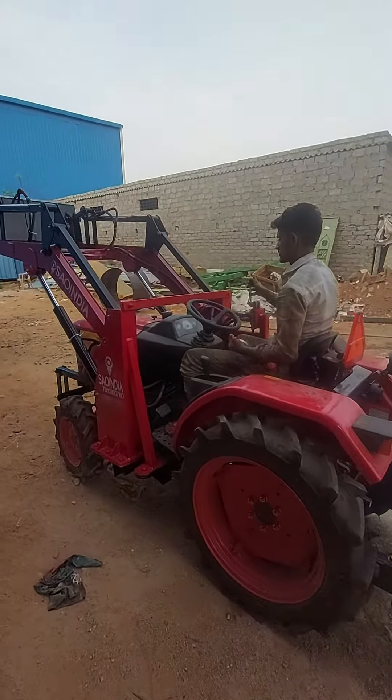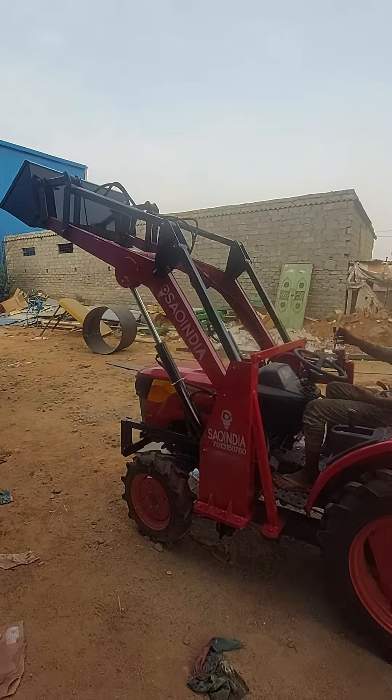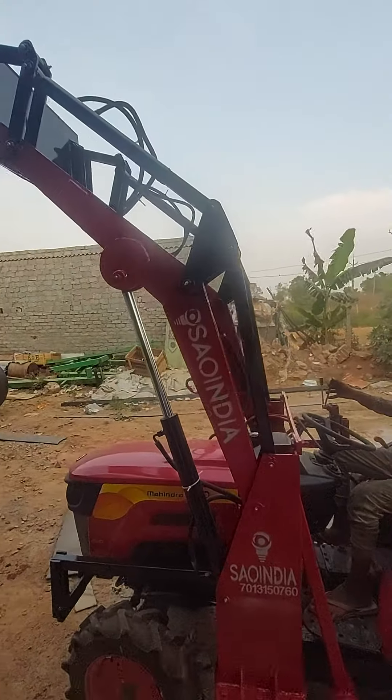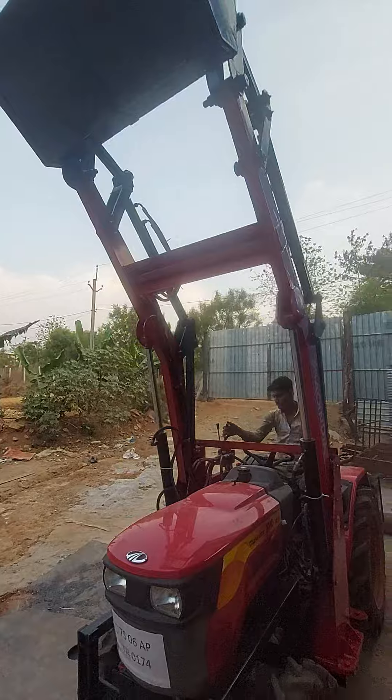In different brands, there are many tractors. Whichever tractor you choose, we can fix the mini loader on it. Depending on the application requirement, we can make different heights and different kinds of repair kits.